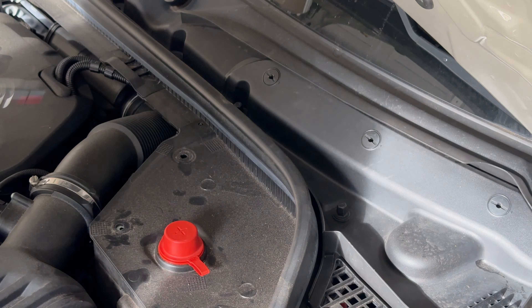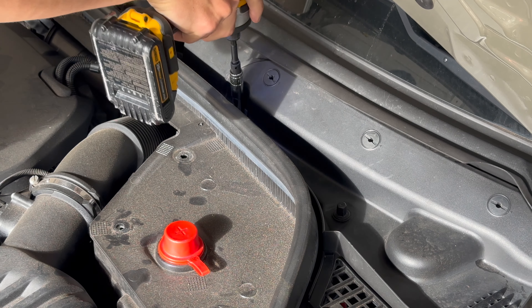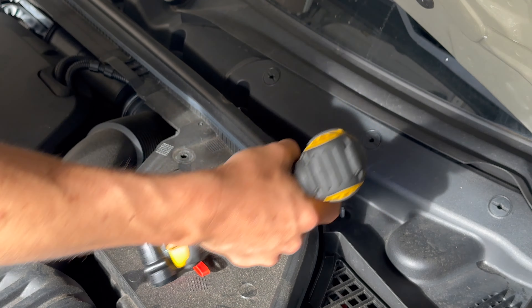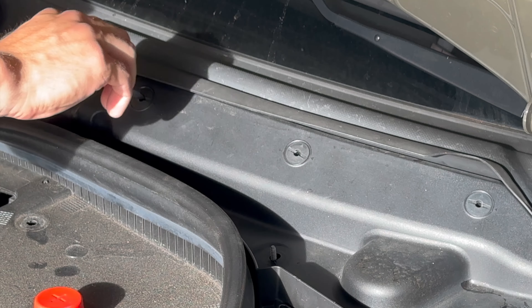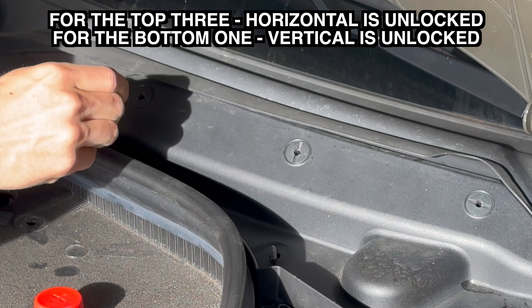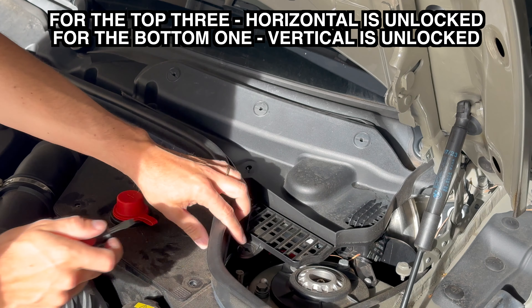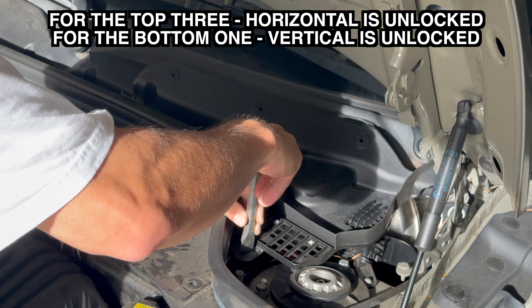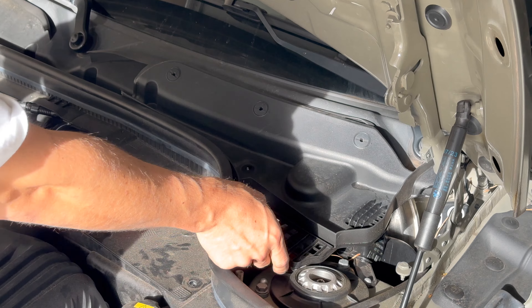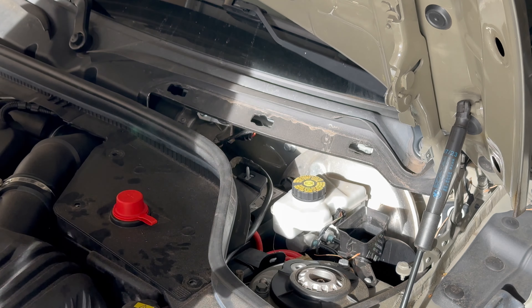There are two plastic 10 millimeter nuts here. There are also three plastic twisties — turn them clockwise. There are little arrows drawn on them and they should be in the open position. With the slits facing the arrows on the plastic, you can pull up and remove the piece.